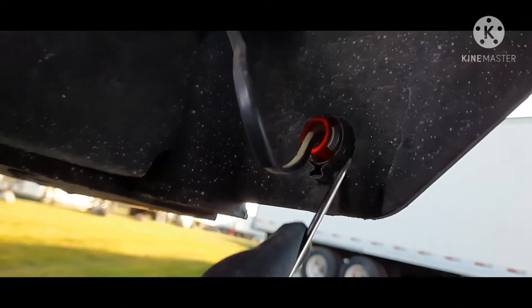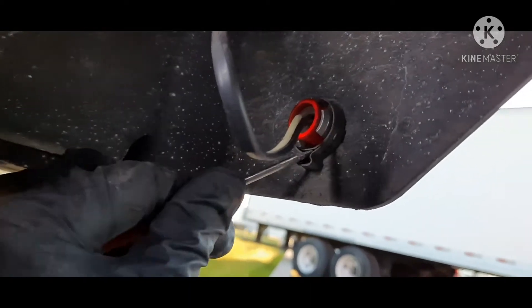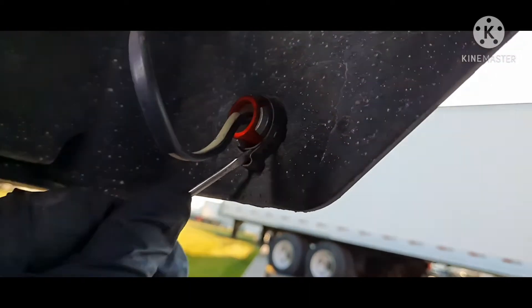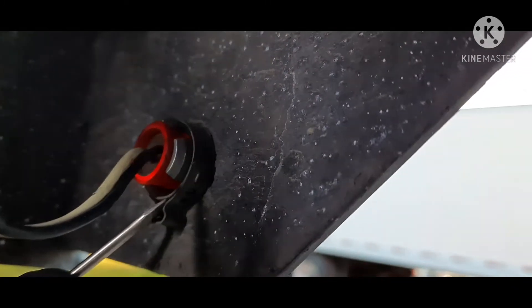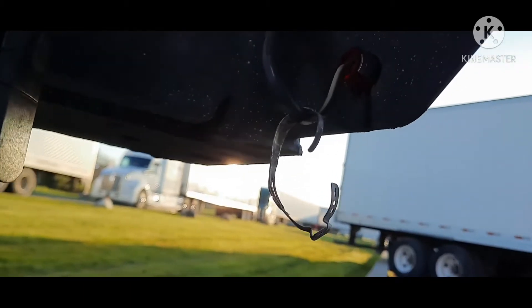So this one here is a band-type clamp. You can just use a pocket screwdriver or a pair of snips — just get up in there, twist this, got to get it unhooked to get it off, and then the light pulls out. So let me get this off.